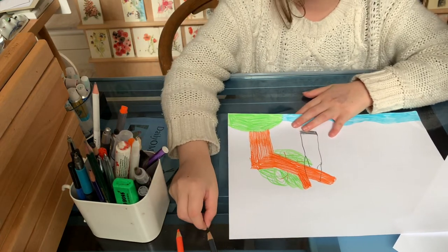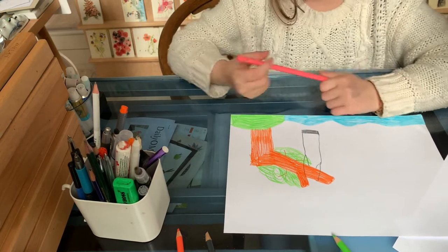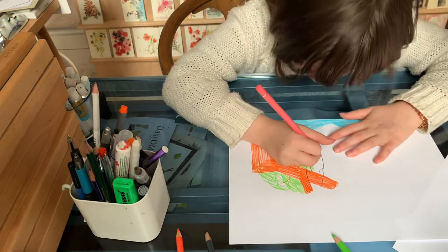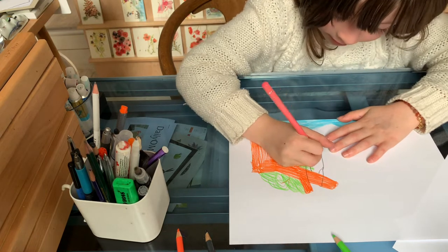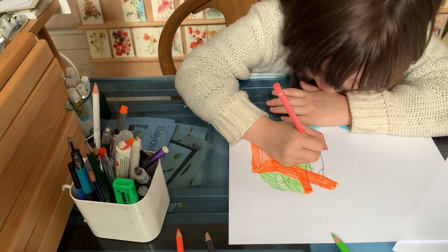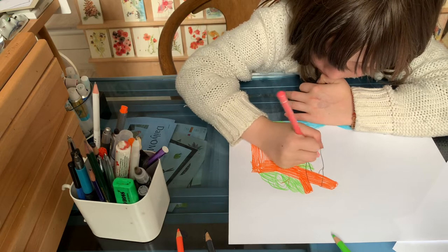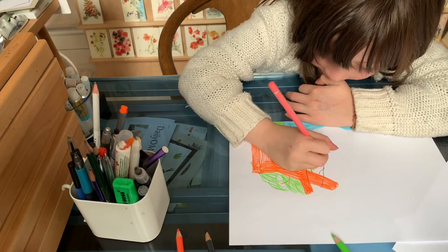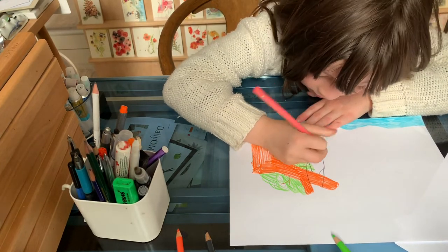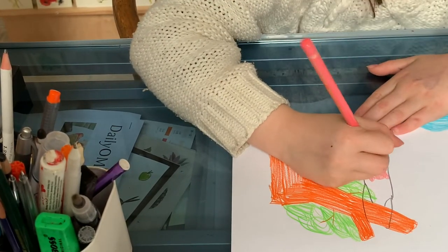Now you can make either a sea-mer man, a sea-mer maid, or a sea-mer cat, like I'm going to do. The first thing you need is to choose a skin color — I'm going to choose this skin color — and then make a small head like a woman and color it in. Then make a small neck if you want to, and two hands over here, and then two little ears, and then little pointy things.